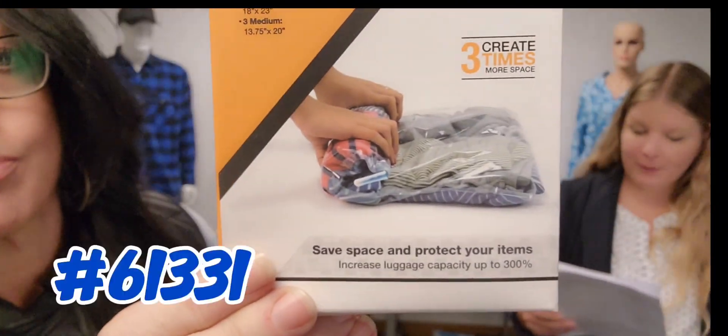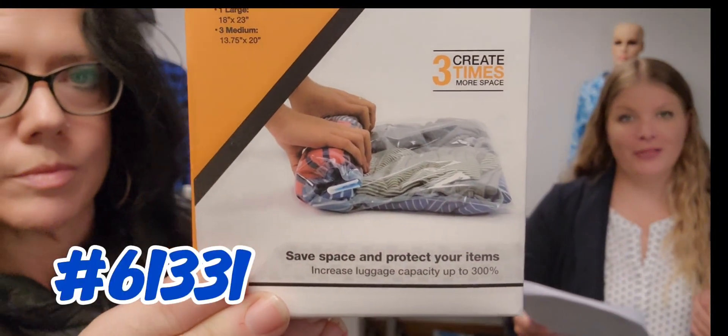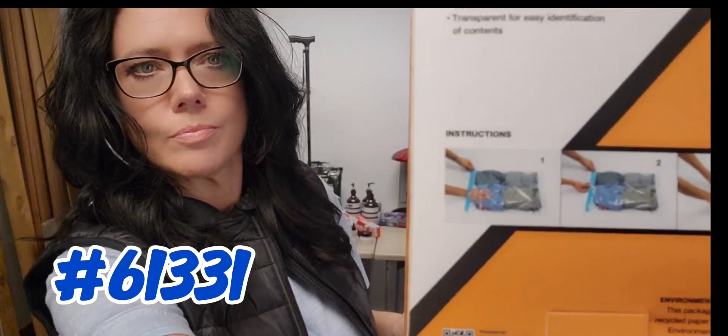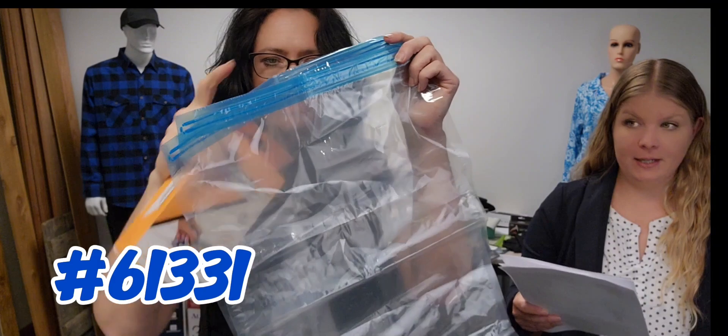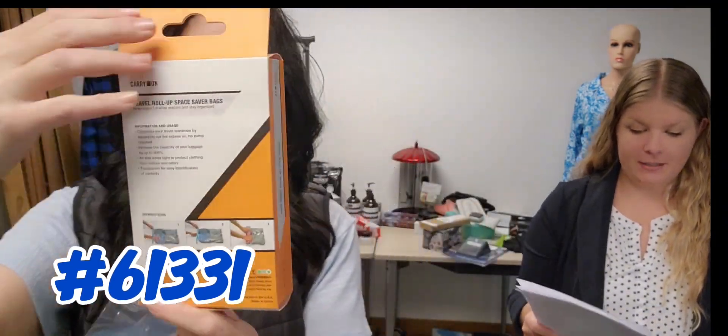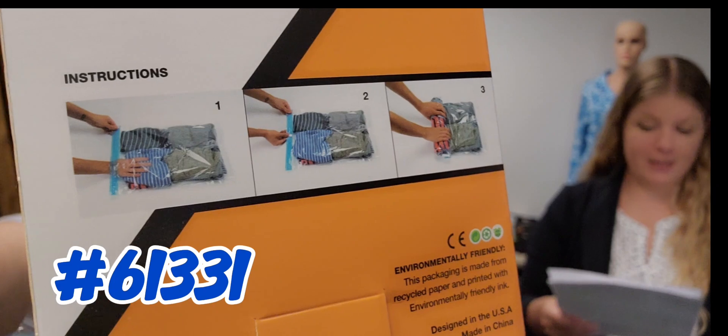Next up we have item 61331. You get a 24-pack of these storage bags — high quality, reusable, waterproof bags. They roll up to compress easily. You can protect against dust, odor, mold, pests, and humidity.